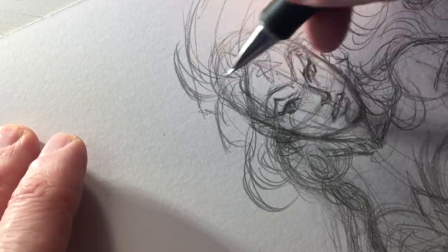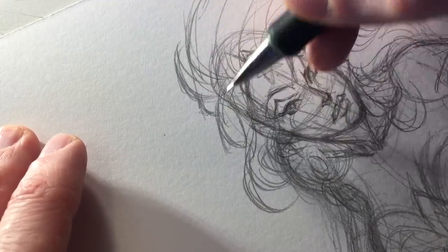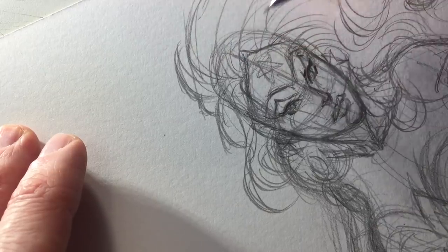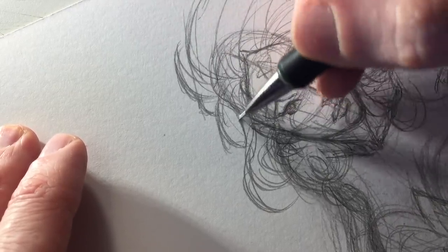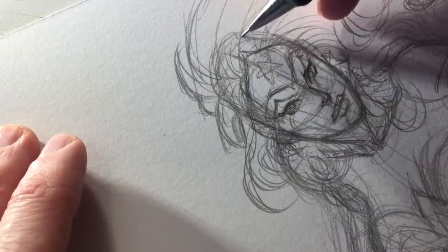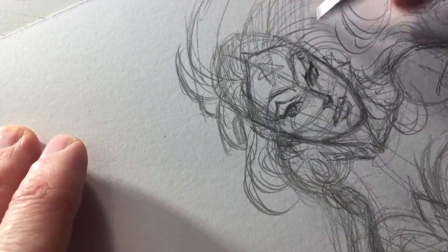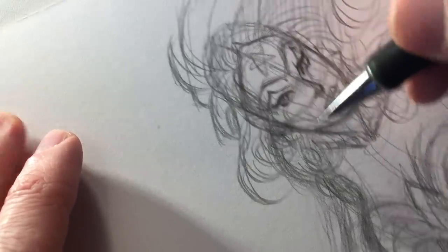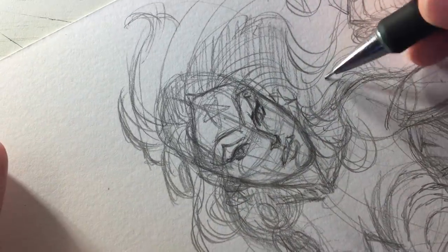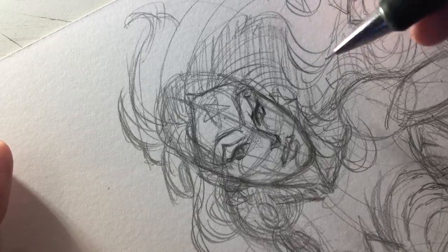When we're struggling with a really difficult portion of an illustration and get really frustrated — which is very common, I think every artist experiences that — sometimes it's good to step away for a moment and come back with a fresh eye. That's often when we're able to see what the problem was and gives our eye and brain a chance to come up with a new solution.